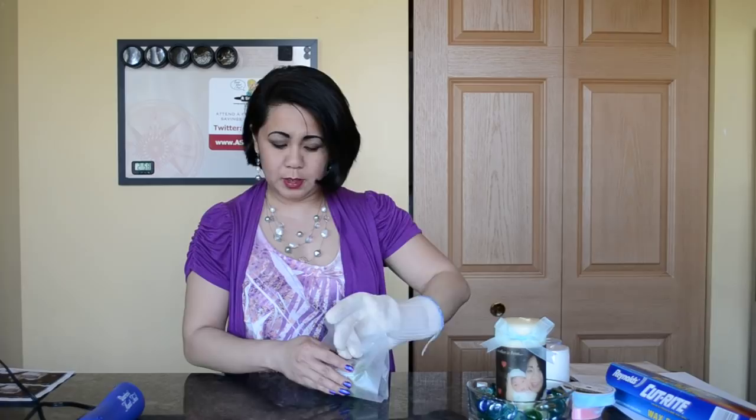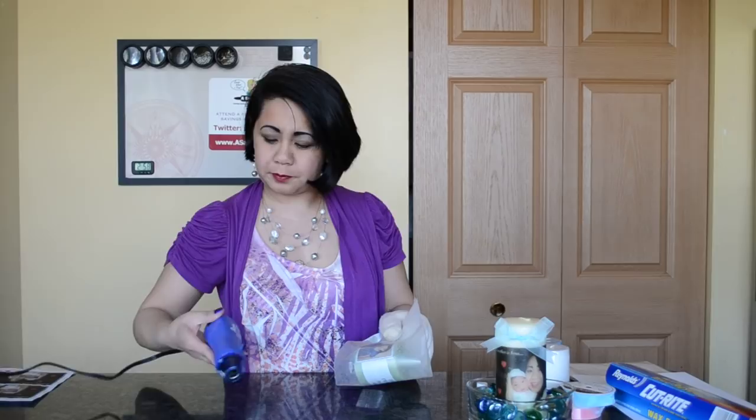Use your heat tool and start at one edge of your picture, going over it so it starts to melt onto the candle. You'll be able to see how it starts to look like it's part of the candle. Then slowly turn your candle around until you've gotten everything melted. The key is that you do not want to linger in one area too long or it starts to blob up — you'll get to see that as you work with the heat tool.